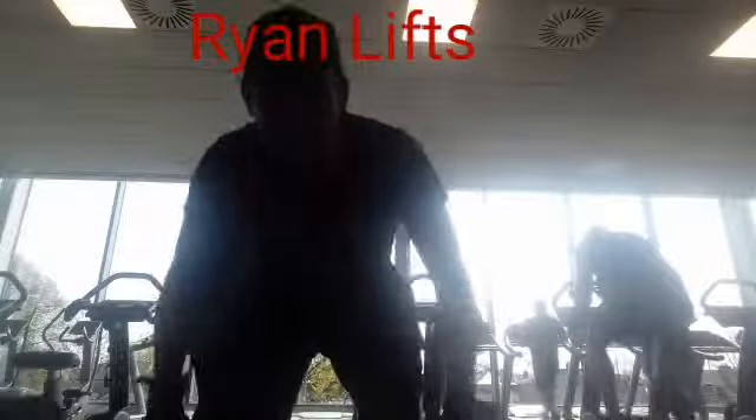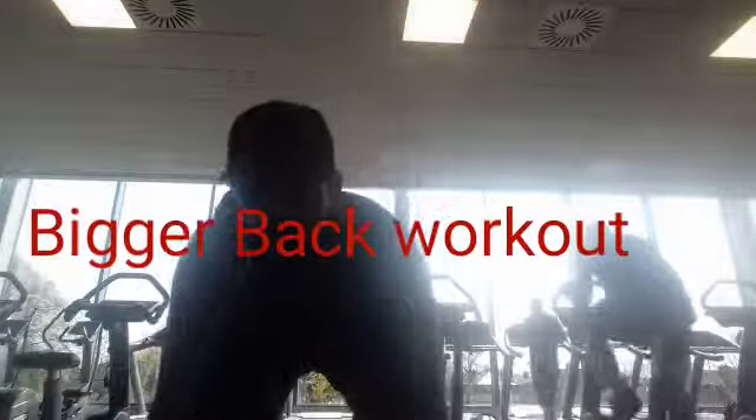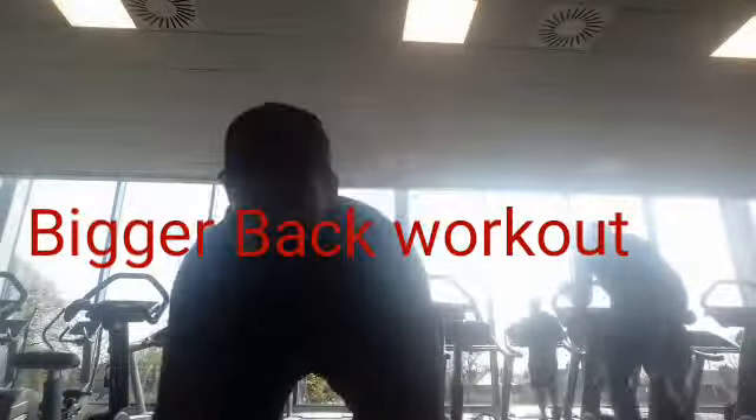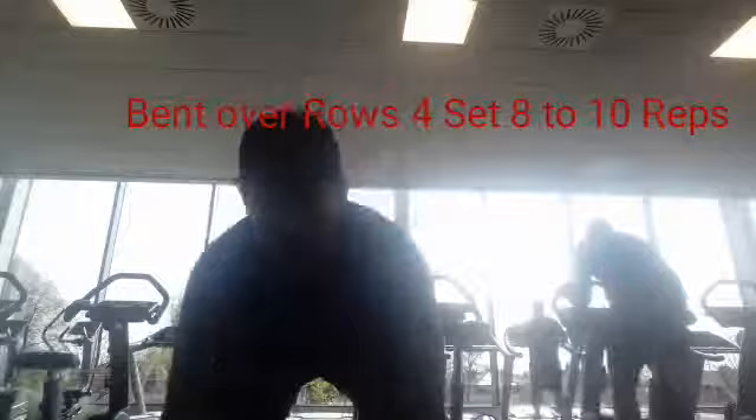What's up guys, welcome to Ryan Lives. Back again with another workout video — this one is a back day, so it's going to be a bigger back workout video. The first exercise I'm doing is the barbell bent over row.